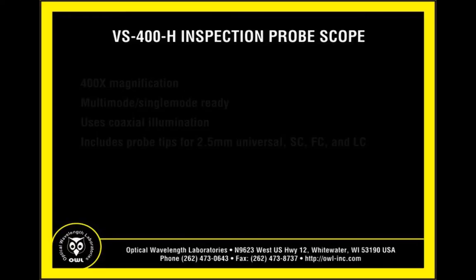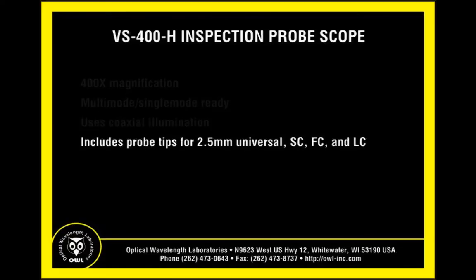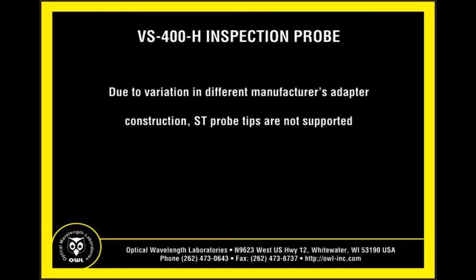OWL video probe scopes provide 400x magnification, are multi-mode and single-mode ready, have coaxial illumination, and include probe tips for 2.5mm universal, SC, FC, and LC. Due to variation between different manufacturers' adapter construction, ST probe tips are not supported.